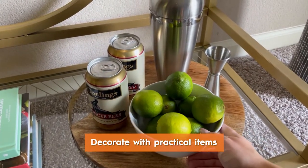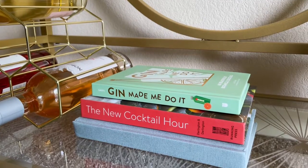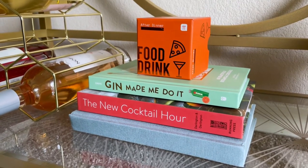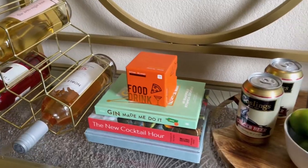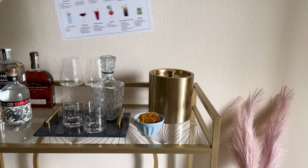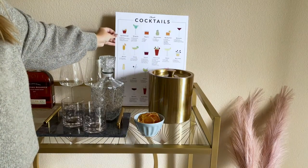Once I add all the essentials, I like to decorate with a few practical items, like a bowl of limes and a fun party game. To complete the look, I also added a cocktail-themed art print.